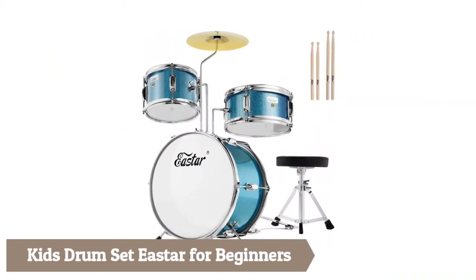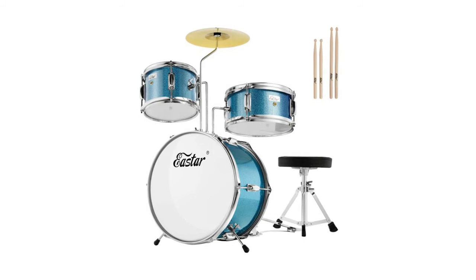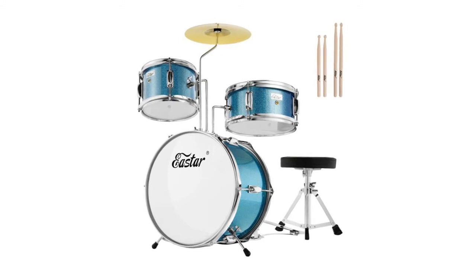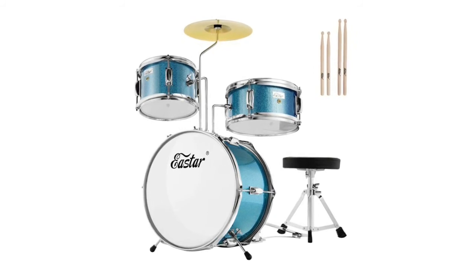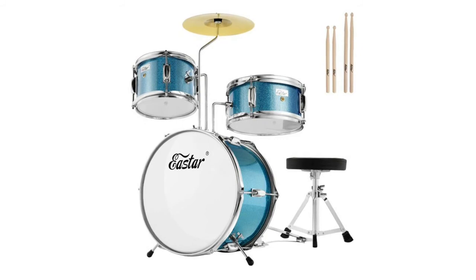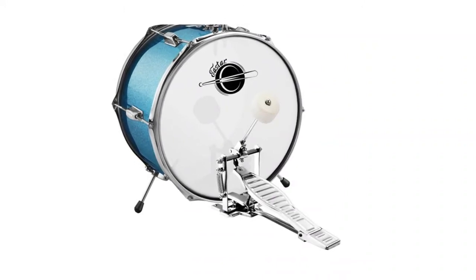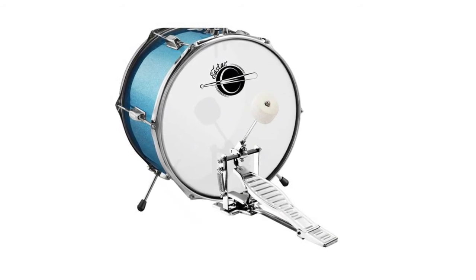Kids drum set E-Star for beginners — crafted with genuine poplar hardwood shells for high-strength, uniform vibration and bright sound. It features a six drum lug structure using electroplated technology, fully plating the drum ring, drum lugs, and pedal, providing a larger and deeper resonance chamber for the ultimate acoustic experience. It uses transparent drum skin for the tom drum, bass drum, and snare drum, with larger tension and vibration for a more open and balanced sound.